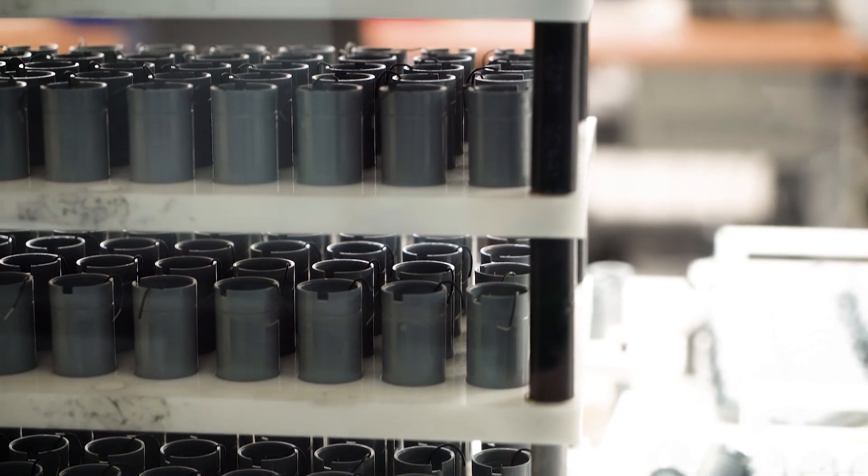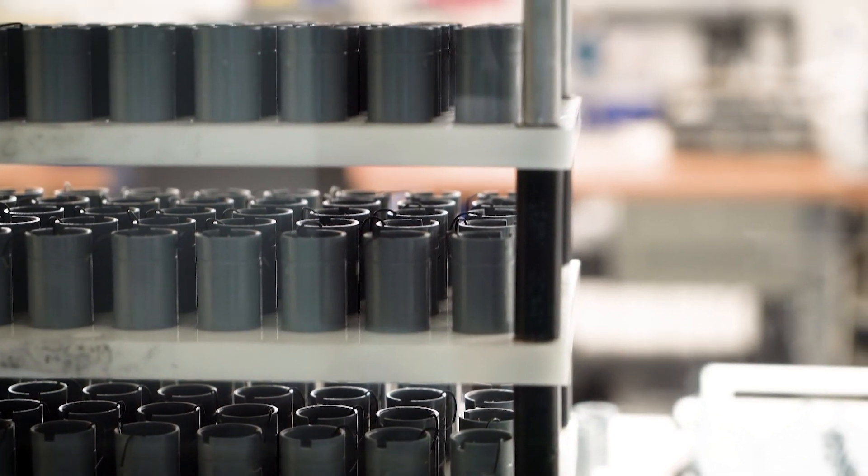Maxtech has more than 20 years of experience manufacturing oxygen sensors for customers all over the world. To learn more, visit maxtech.com/sensors.